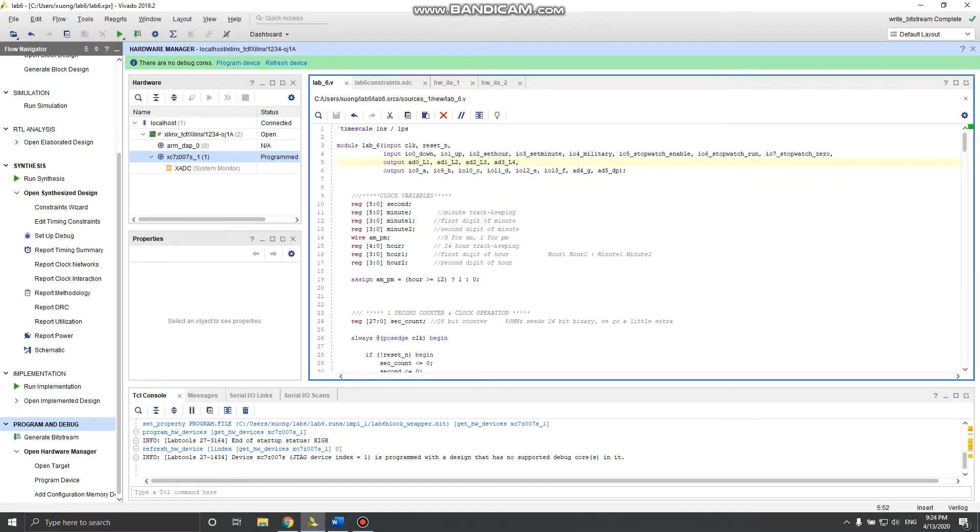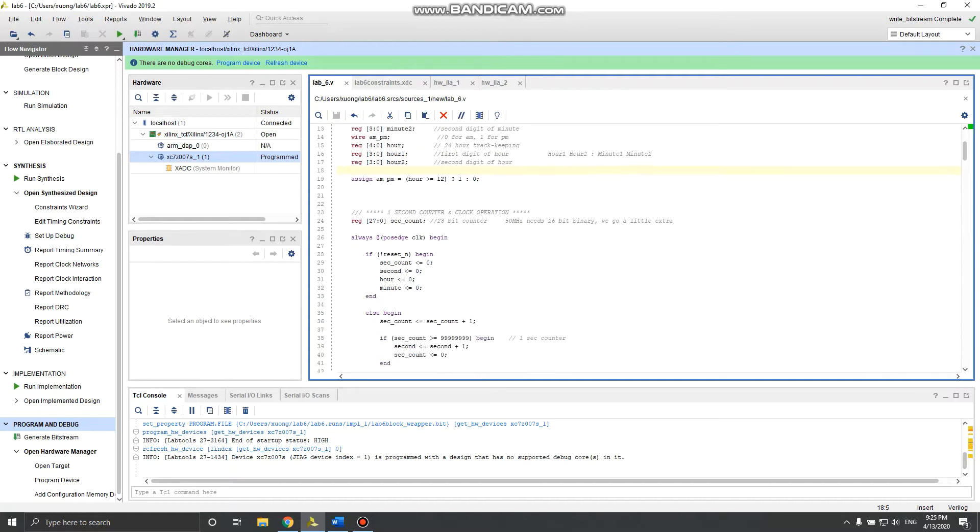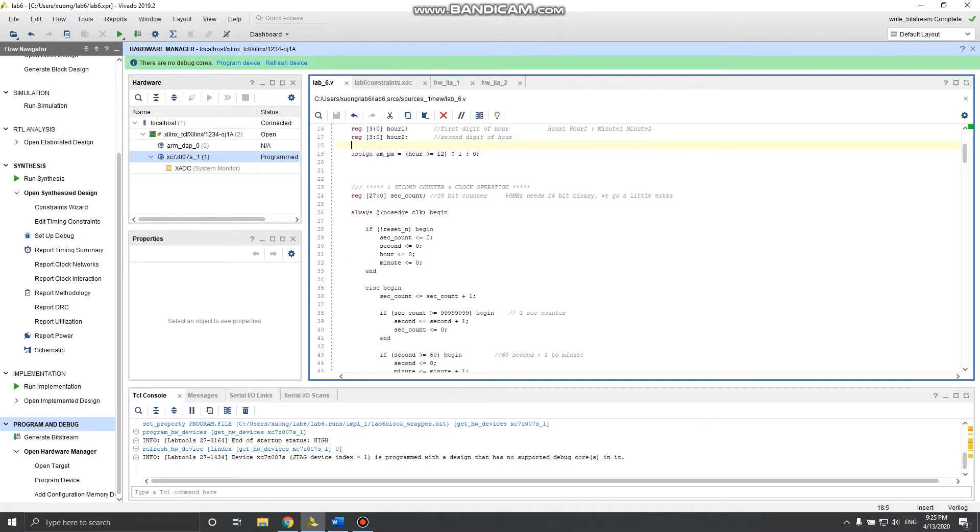I have declared registers: second and minute to keep track of the time. Minute one and minute two are to display AM/PM. Hours keeps track of the underlying clock. R1 and R2 are the display registers. AM/PM is set to one if hour is greater than or equal to 12 — meaning PM — otherwise zero for AM. I also have a 28-bit register cosec_count as the second counter.